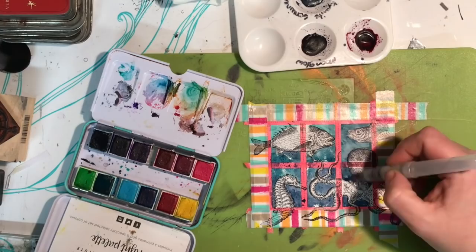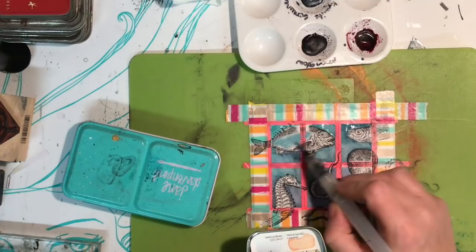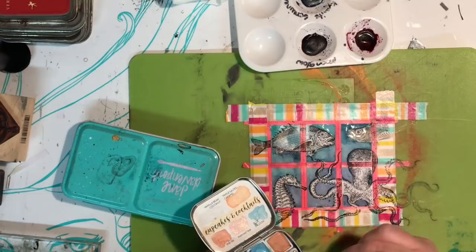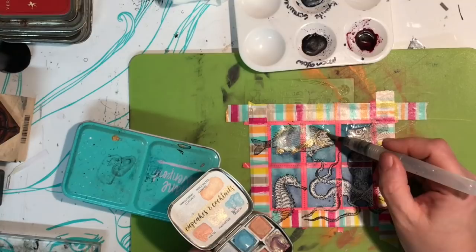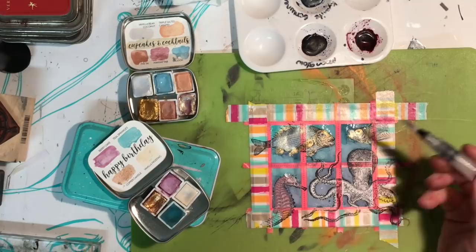The paper I'm using is almost like computer paper, so it's not actually designed for watercolors — that's one of the reasons why I'm blotting off the water as I go. If it gets too watery it will start to pill. I've stamped the images with archival ink, which is a permanent ink that doesn't react to water, so it gives quite a clear, crisp effect.